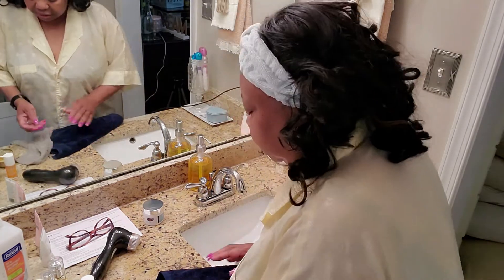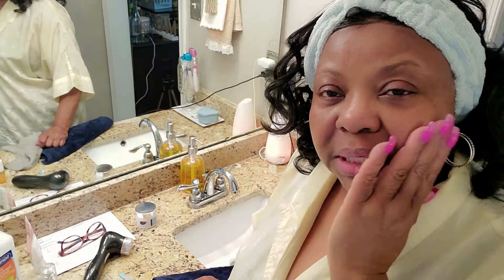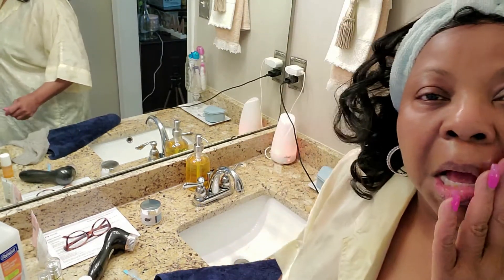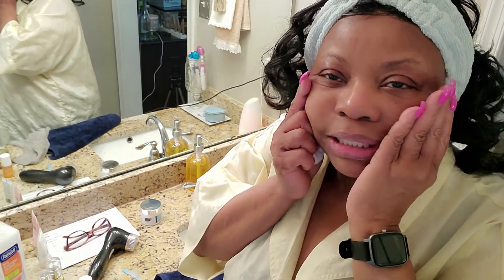I suppose I'll see a difference as I keep using it. What I may do, since this is only my first time and I'm reviewing how it makes me feel today, is come back and do an update in about 30 days to let you know if my skin has truly improved from using it maybe once a week. If you'd like me to do that, leave it in the comments below. It feels great — soft and really, really clean.